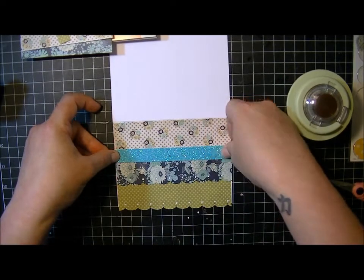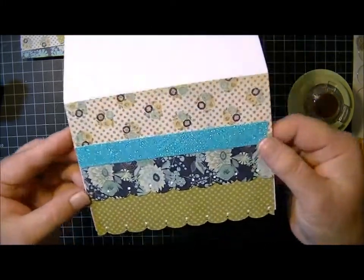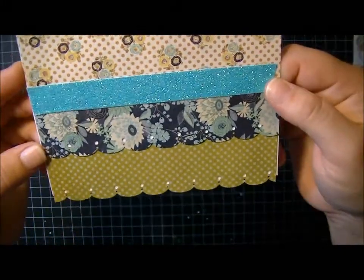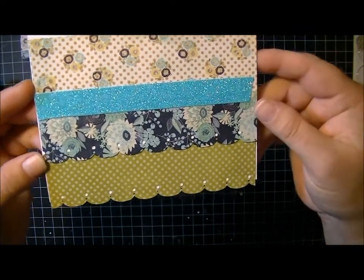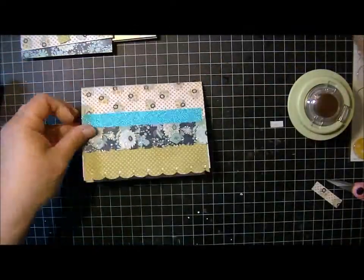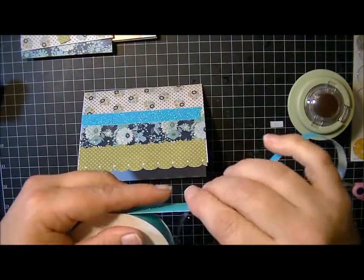I cut it a little bit too short — I'll have to cover this up with some flowers or something. So anyway, this is the glitter tape. It's really pretty, really shimmery, and since it's got adhesive on the back, it's just perfect. Really easy to use. So that is the glitter tape for American Crafts.